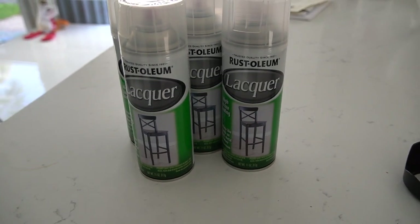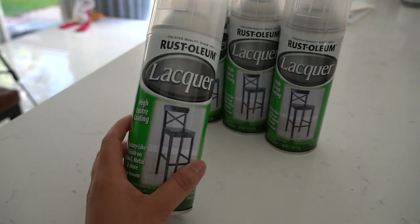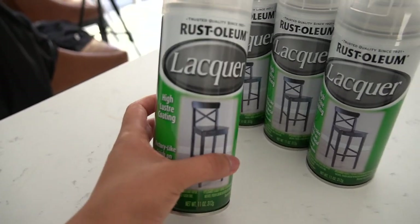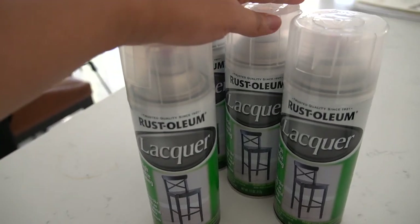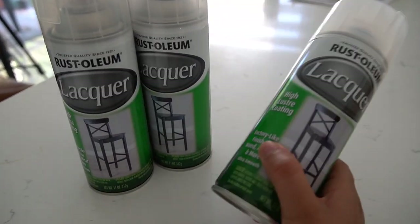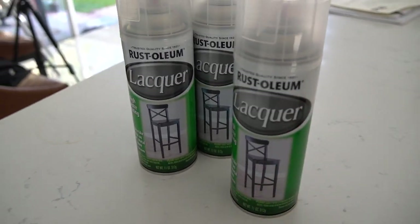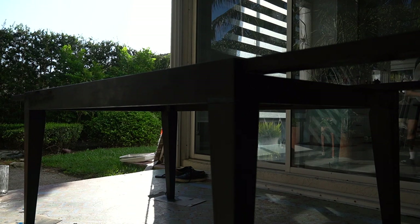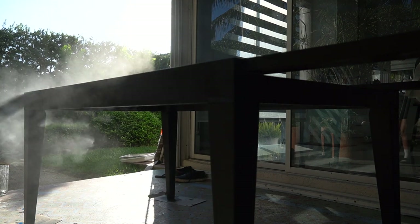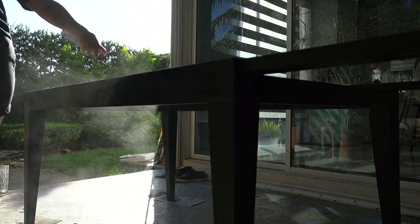Good morning and welcome to the last day of the table makeover. Last night I ran to Home Depot and picked up some Rustoleum lacquer spray paint to provide an ultra-smooth finish without leaving brush marks. However, that was terrible advice — don't take it. The spray was horrible. I'm pretty sure I burned about half my brain cells using it, and it didn't even give the table the finished polished look I hoped for.